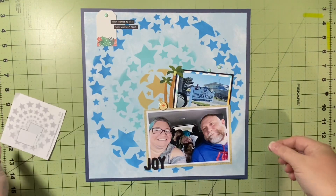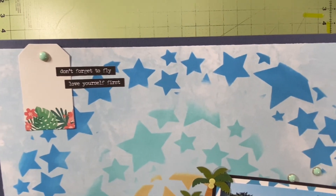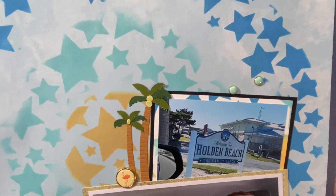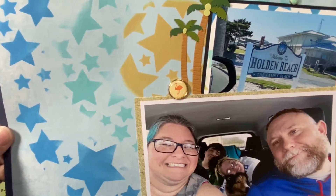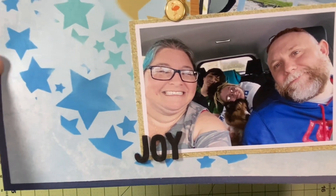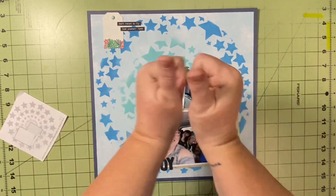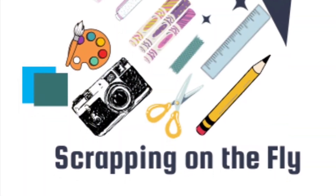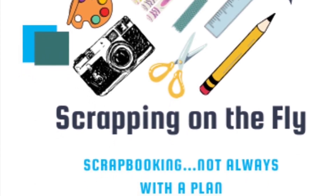I did add some Tim Holtz word phrases at the top and a title in foam Thickers that says 'joy,' where there was a banner at the bottom, and added a couple more brads from My Mind's Eye Palm Beach. And that is it — I didn't feel like it needed a whole lot more, and I do really like the way this turned out. If you're interested in stencils, check out Scrapping Reflections because she has 12 by 12s and I love them. Also check out her Facebook group because that's where all the sketches are — if you want to follow along with Follow a Sketch February, there are other people and you can check the hashtag out. I hope you all have a fabulous day. Happy scrapping.